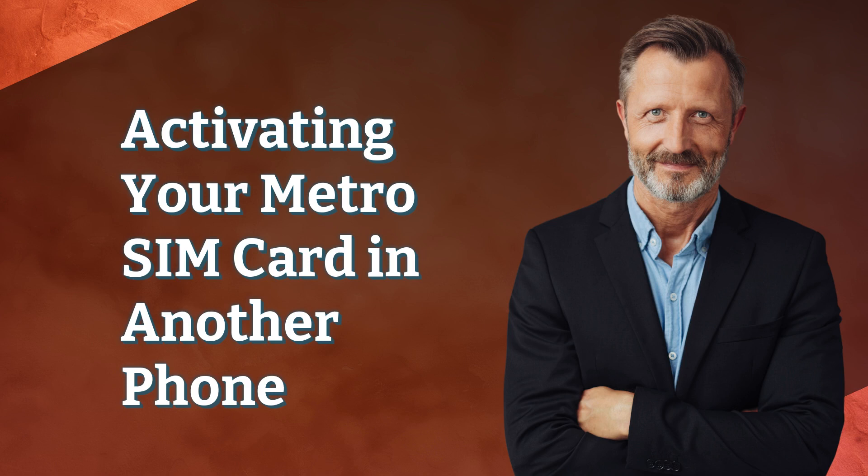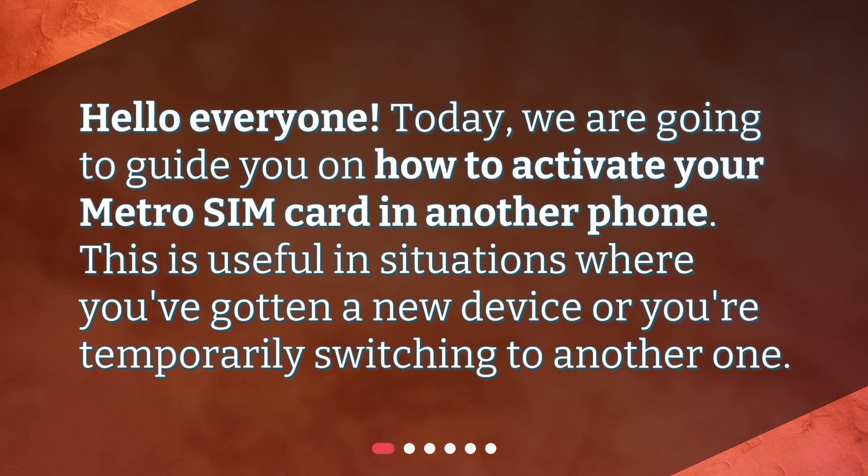Hello everyone! Today, we are going to guide you on how to activate your Metro SIM card in another phone. This is useful in situations where you've gotten a new device or you're temporarily switching to another one.